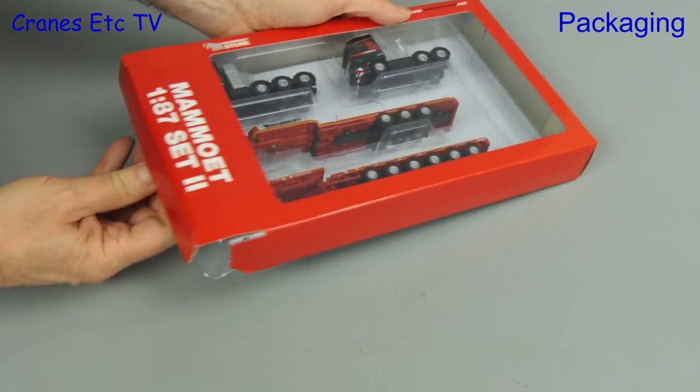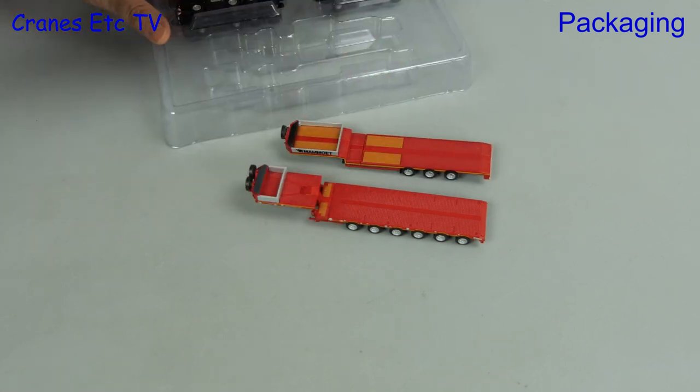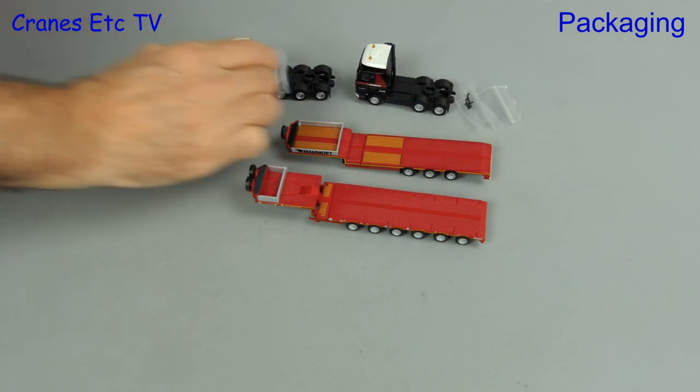As you can see the outer box style is red and black, and for this set the models are contained within a plastic former. It contains a three axle and a six axle semi low loader, and there are two tractors and a couple of bags of parts to go with them.